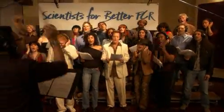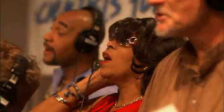PCR — when you need to detect mutations. PCR — when you need to recombine. PCR — when you need to find out who the daddy is. PCR — when you need to solve the crime.